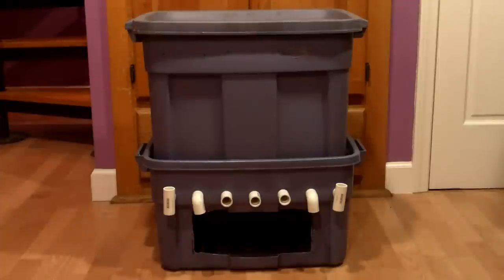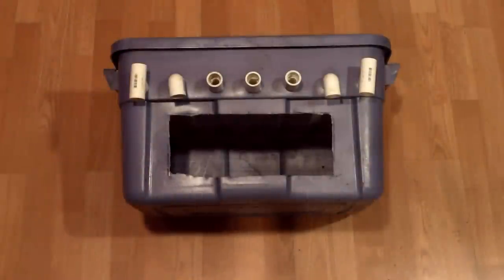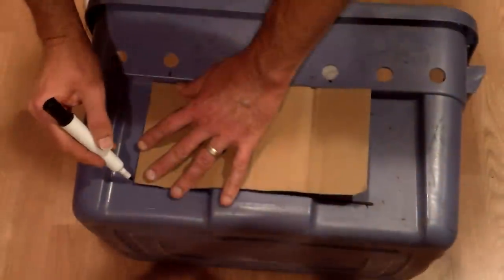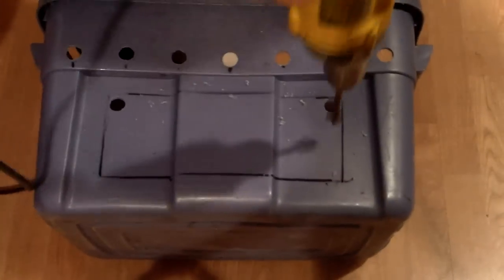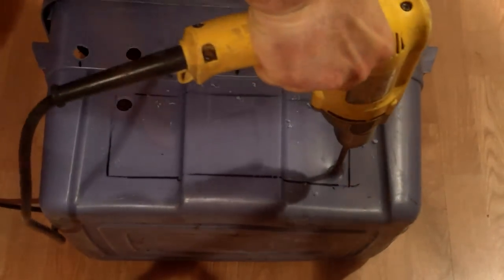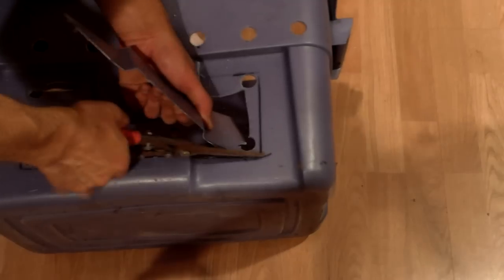Let's talk about modifications to the bottom bin first. As you can see, a hole has been cut in the front of the bottom bin. This is where castings will be harvested. To cut the hole, I first outlined where I wanted to cut using a black marker, then drilled holes to enable me to cut out the area with tin snips. I made sure to leave enough of a lip on the bottom to hold castings and any liquid that might drop into the bottom.